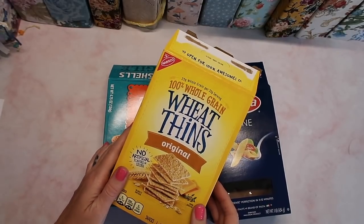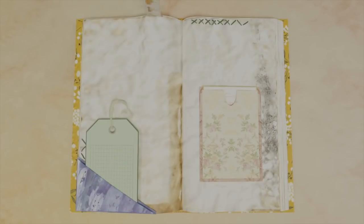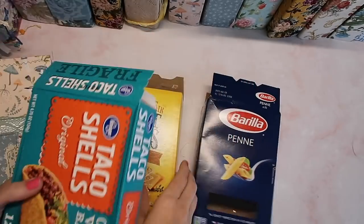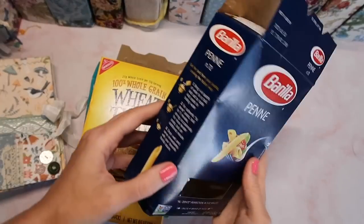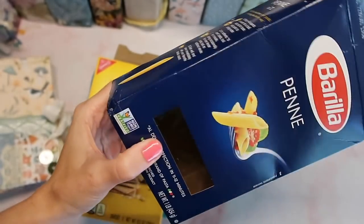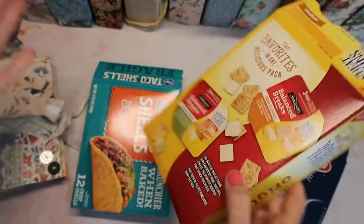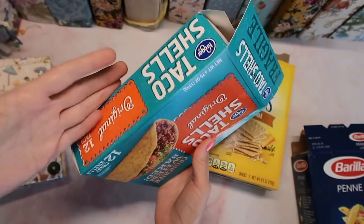Hey crafty cuties, welcome back to Paper Terrace! Today we're gonna turn one of these into one of these. You can really use any kind of box that you have as long as it has three sides that are intact — even if it has some little dings in the cardboard, that's fine. I'm thinking I'll use this one with the window because I think that could be really cool. The size doesn't exactly matter, it just depends on what size you want your journal to be. This side is going to be the spine of our journal.